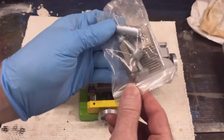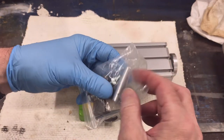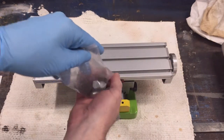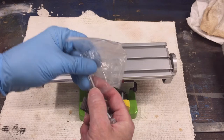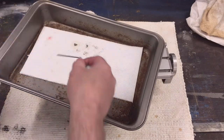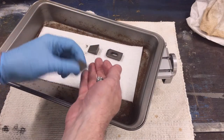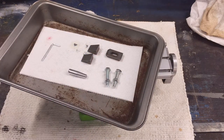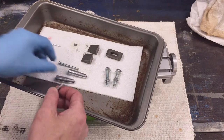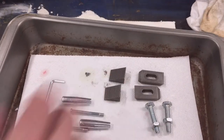I didn't cut that little hardware bag open — it was just split at the bottom. That may have looked staged for dramatic effect, but it wasn't. That's just the way it came. Here's the hardware kit laid out. It includes an Allen wrench or hex key for adjustment of the guide play, the two handles for the hand wheels, the two mounting screws that go through them, and the two clamping jaws and their hardware.